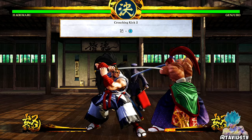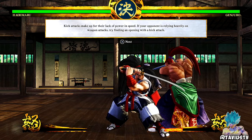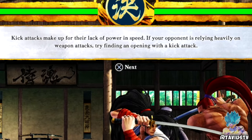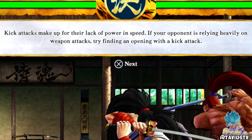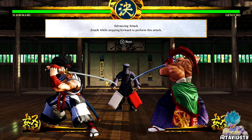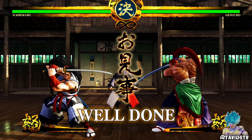Kick attack: press K to perform a kick attack. Combine K with directional buttons to perform a different type of kick — standing kick, forward kick, 2K, 4K. Kick attacks make up for their lack of power and speed. If your opponent is relying heavily on weapon attacks, try finding an opening with the kick attack. This is a game I actually want to learn — it looks so cool.